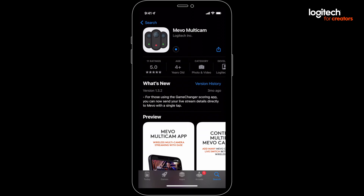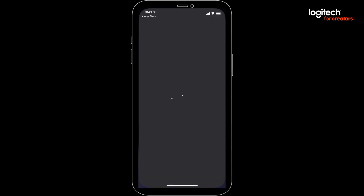The reason you need Wi-Fi and Bluetooth on is Bluetooth is used to handshake with the Mevos, and Wi-Fi is used for video transfer. Once it's installed, find the app and fire it up.